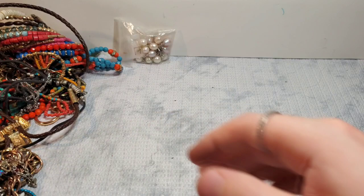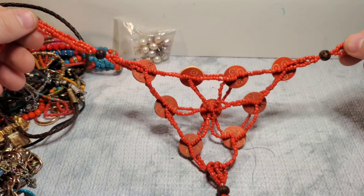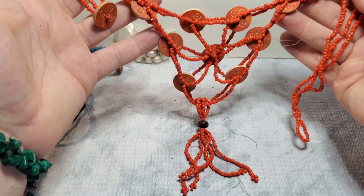This is interesting — this is very Asian-inspired maybe, with a toggle clasp and a tassel. I'm not sure about that one. These look like real pearls.